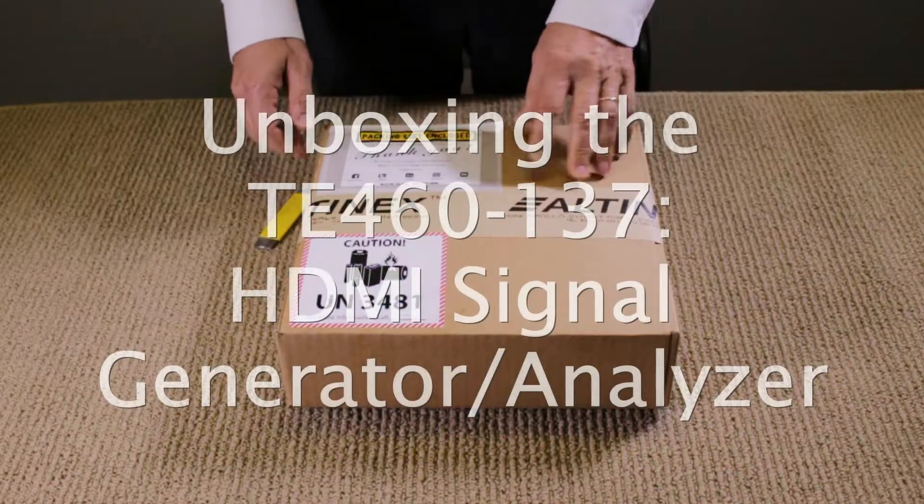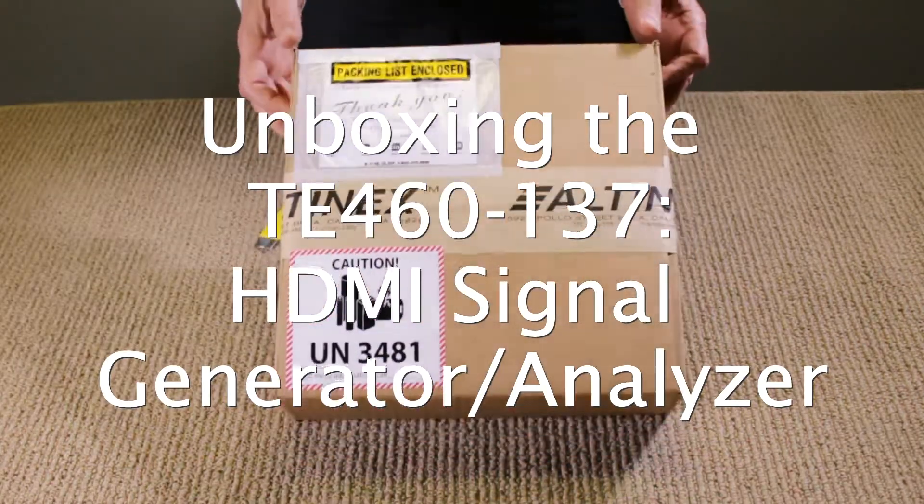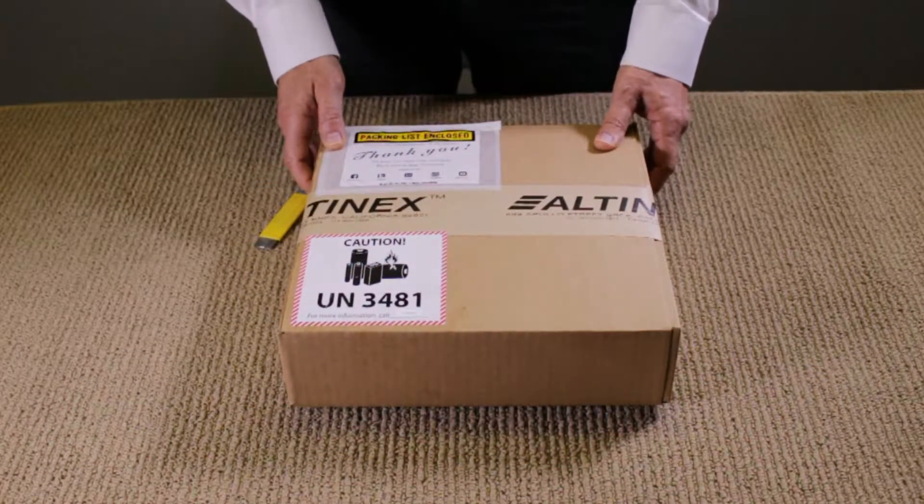Hello. Today we're going to cover opening the box for the TE460-137 video generator.